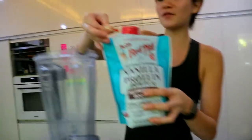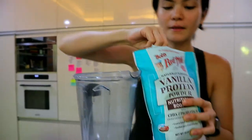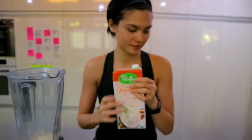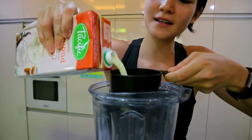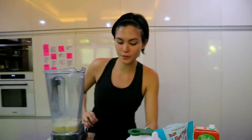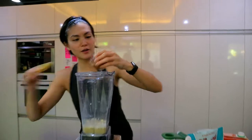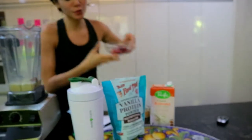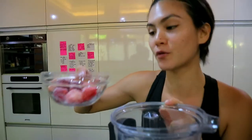So two scoops of the vanilla protein powder. One cup of milk. Two tablespoons of peanut butter, which I already have here. And two-thirds cups of strawberries, fresh or frozen, but I like it frozen.